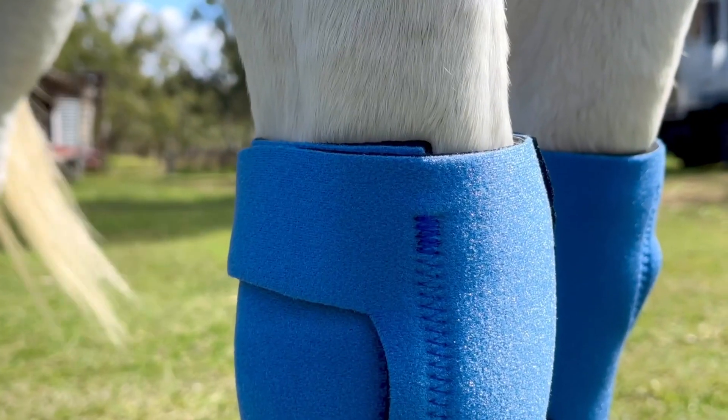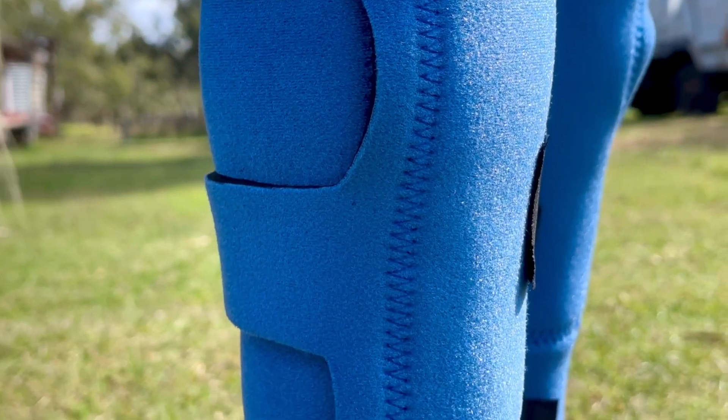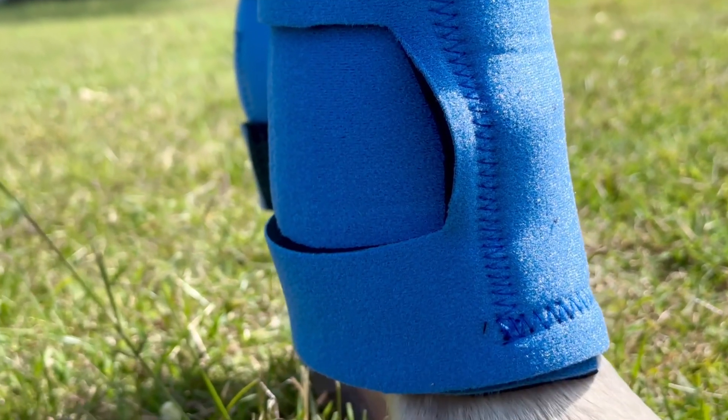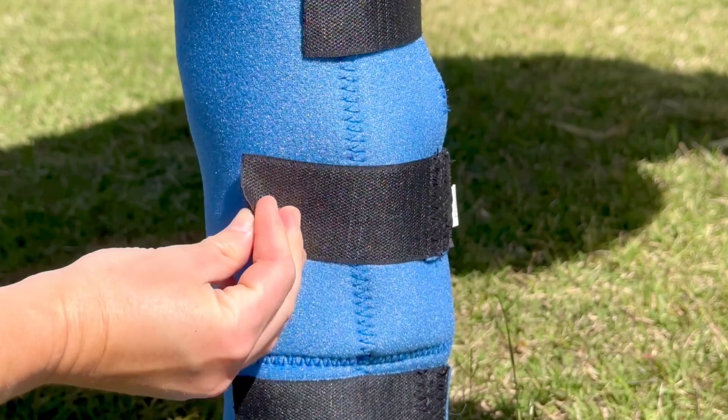The Equiprene Ice Boots include individual pockets to hold ice packs or loose ice, whichever you have on hand. The boot's heavyweight neoprene material gives strong resistance to physical stresses, and the velcro closures secure the ice boots easily to your horse's legs.